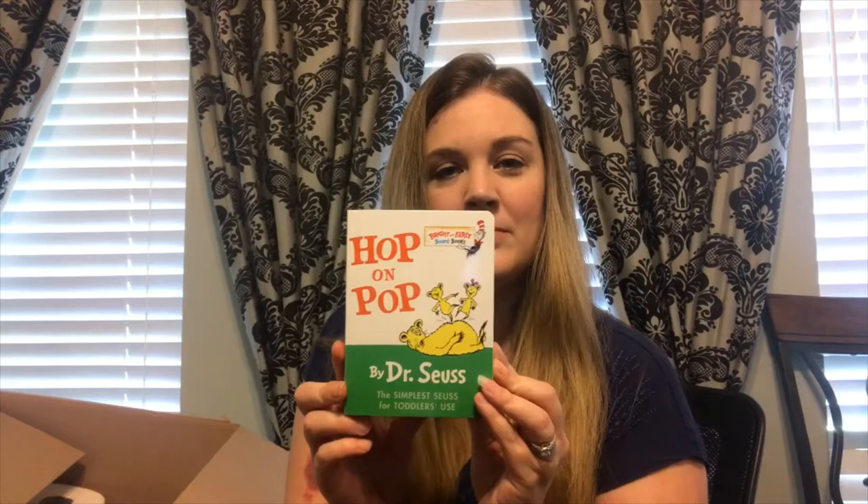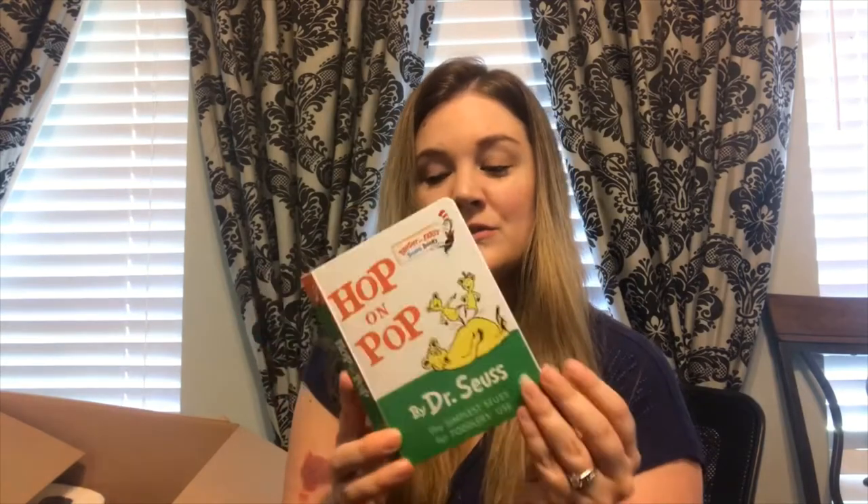She also got James this Hop on Pop book. The reason why she got this book is because this is the first book I ever read as a child — my mom and I read it together. And then for Hannah, she got her this little lovey and Hannah loves it.